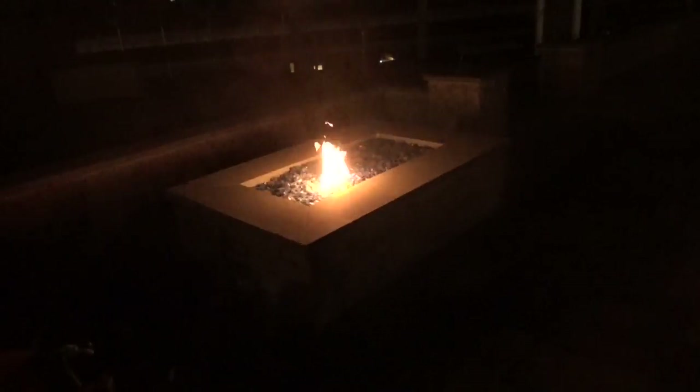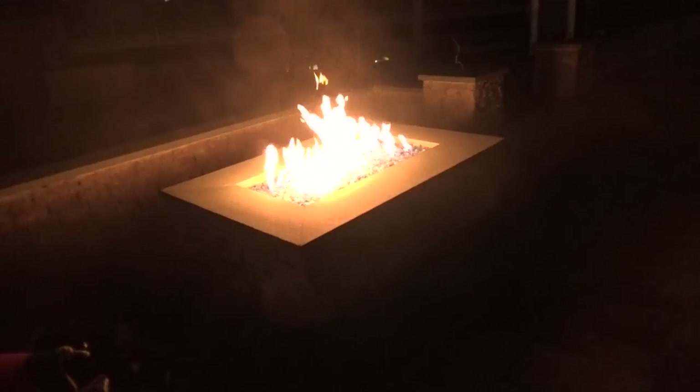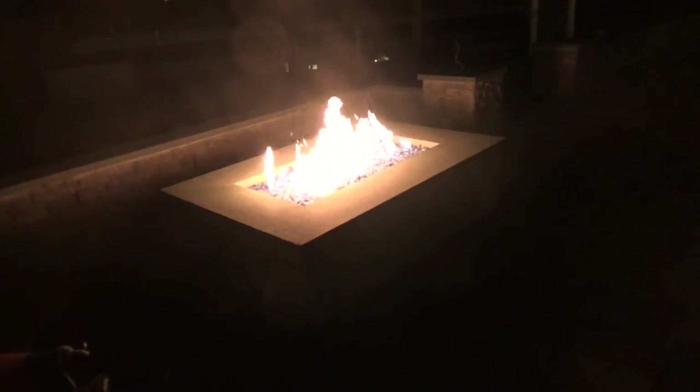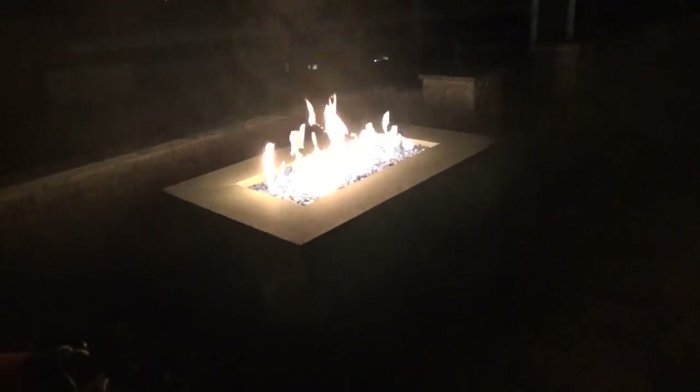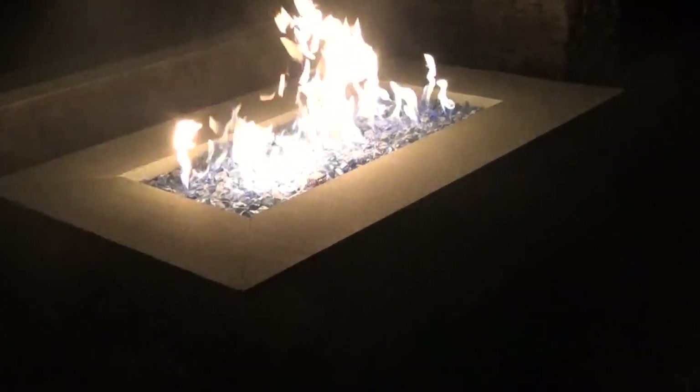You can see the igniter firing, and it's all from the smartphone. Now you can see the fire pit is lit — that's a beautiful flame.